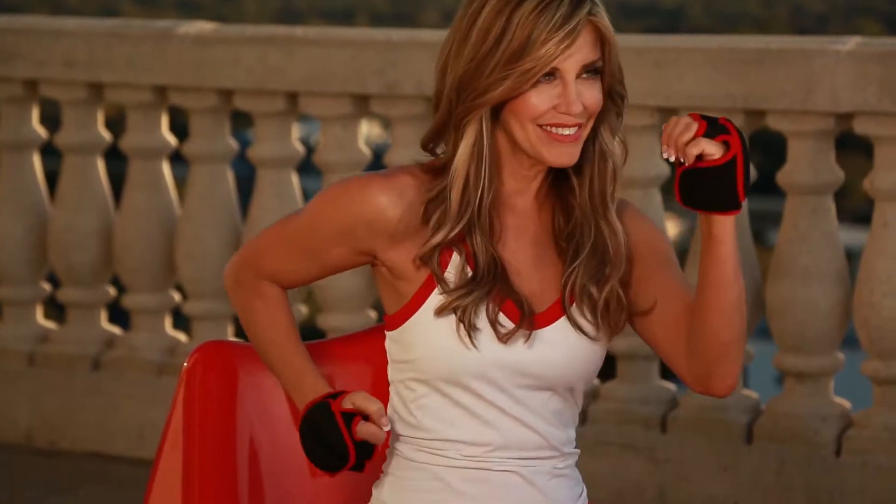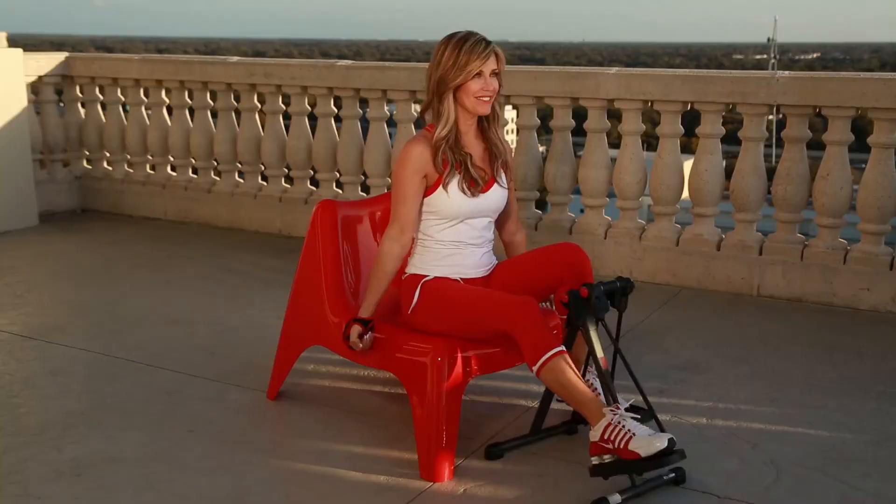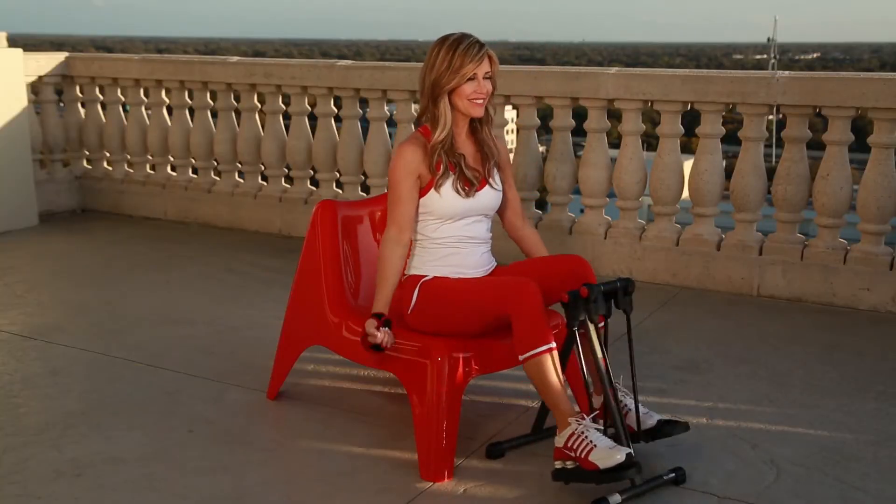You know, good things really do come in small packages. So instead of just sitting, get the Mini Strider X and start turning sitting into a healthy workout.